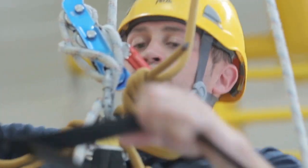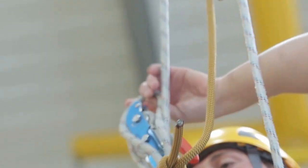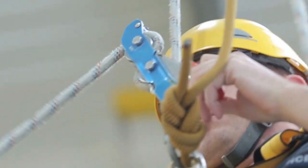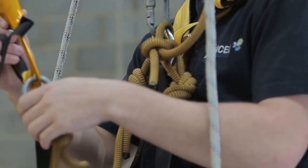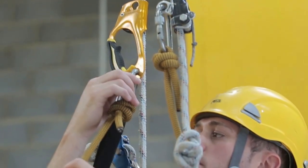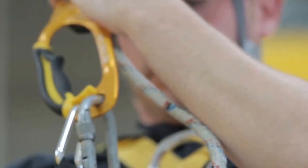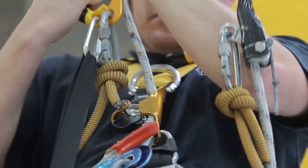After changing over from ascent to descent mode, abseil down to the knot until the descender sits on the knot. Climb back into the ascender above your descender and then disconnect the descender.